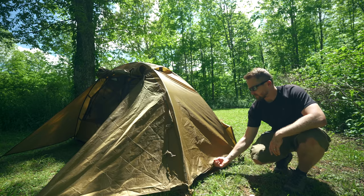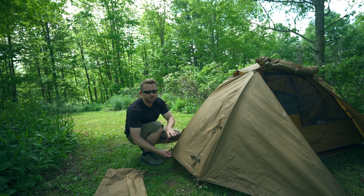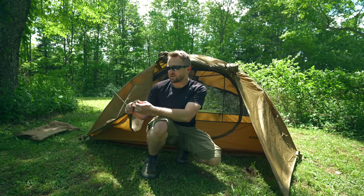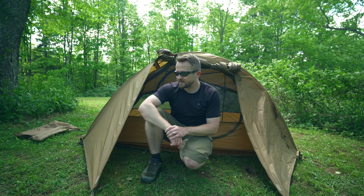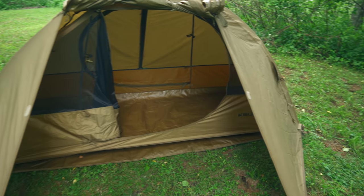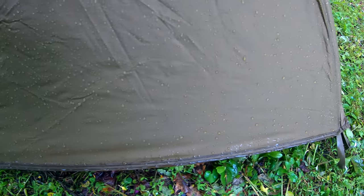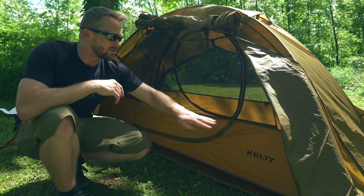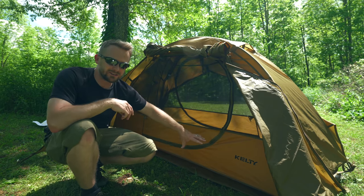Next, this tent needs more stakeout points on the sides — one on each side — which would provide a lot more ventilation and airflow, making a huge difference. Also, the stakeout points would work much better if they were bungee material that could stretch. Because the current strap material makes it hard to get the perfect pitch; bungee cords would make a huge difference. The last improvement: you don't need super high bathtub floors if the fly goes all the way to the ground — all it's doing is limiting airflow and collecting moisture. I advise either bringing down the bathtub floor or raising the fly up — or ideally a combination of both — for more airflow, better ventilation, and less condensation.